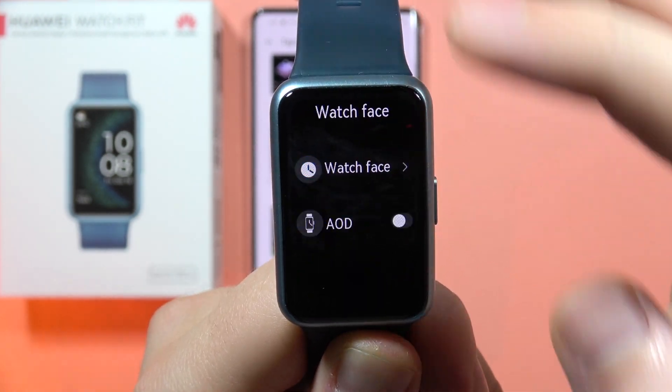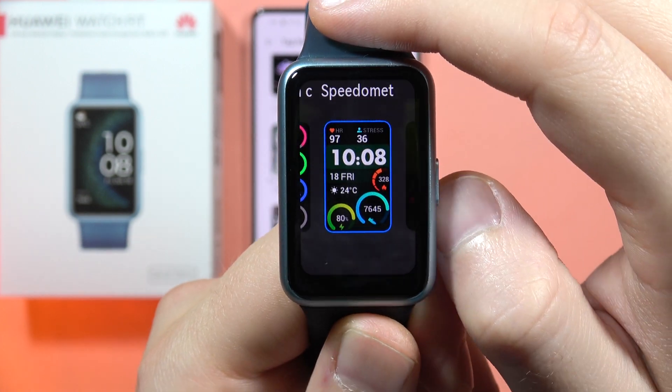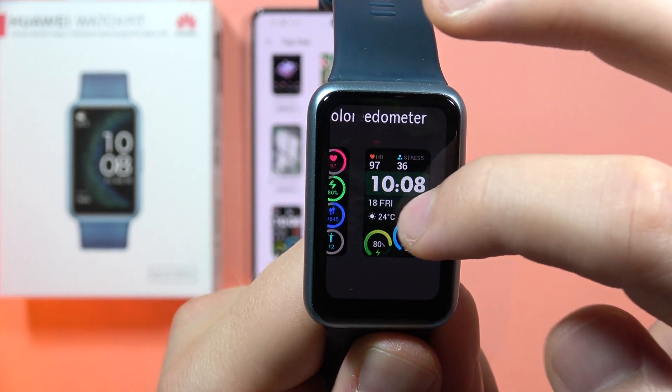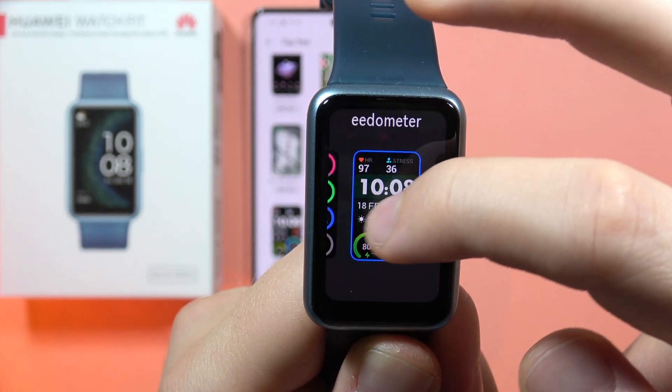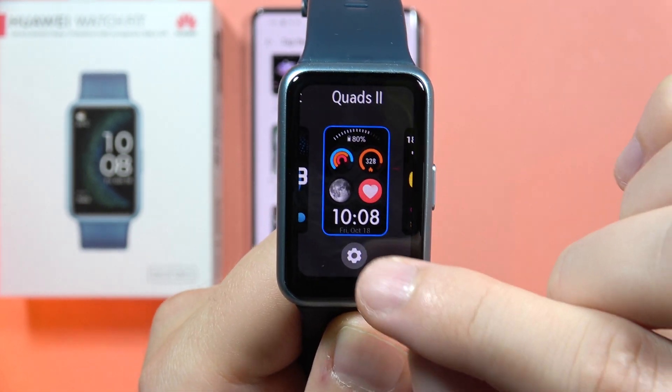Now go to 'Watch Face,' select 'Watch Face' one more time, and as you can see, when you are able to customize your watch face you will have this settings icon.